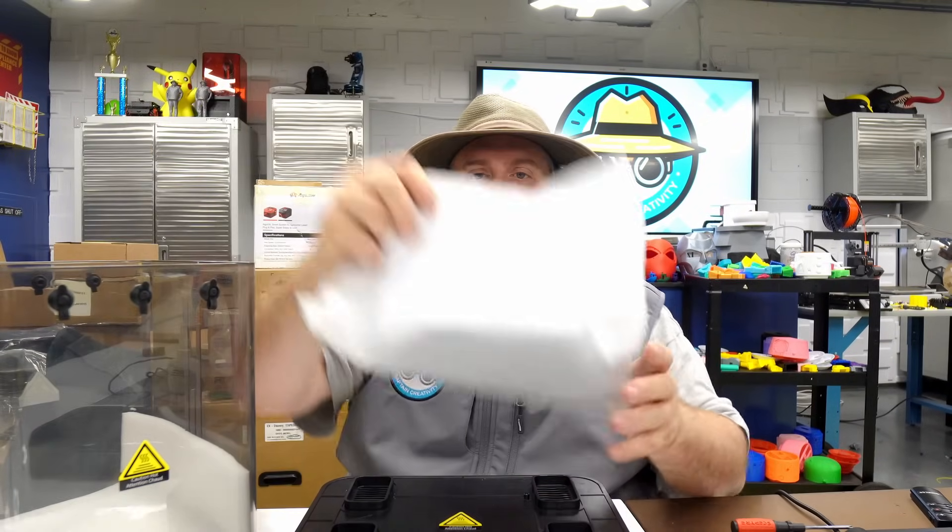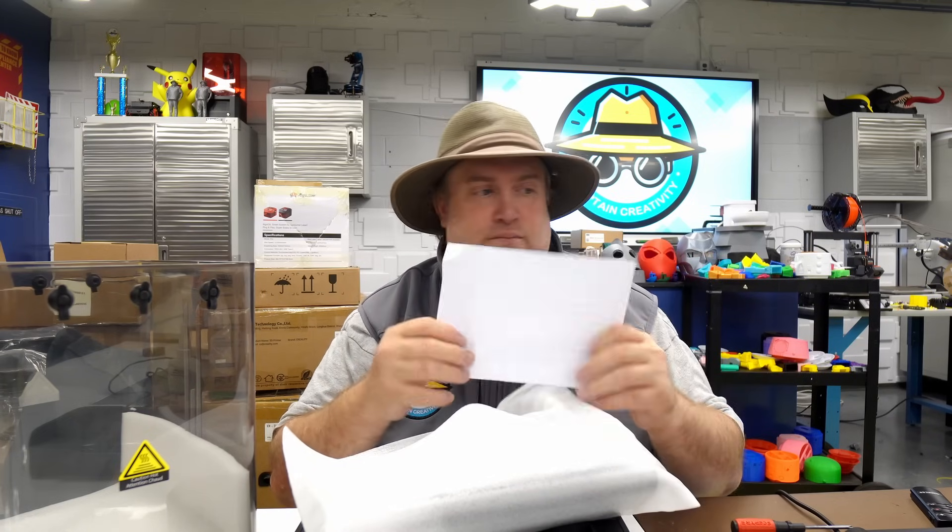Let's see what else we've got — there's a proclamation card basically saying this is one of the first 20 units, still in the trial stage, and any feedback is essential. Thank you for helping refine the product. Just a reminder: May 19th is when the presale begins and it will end on June 19th, 2025.